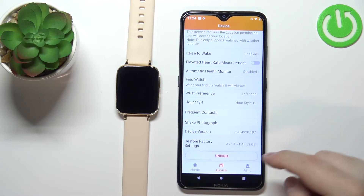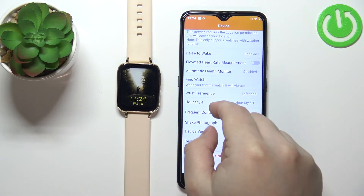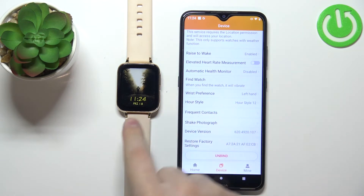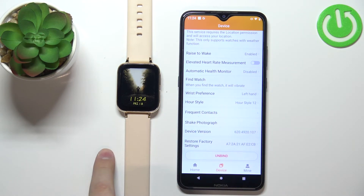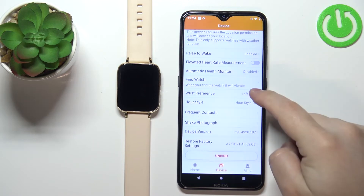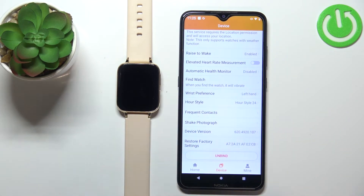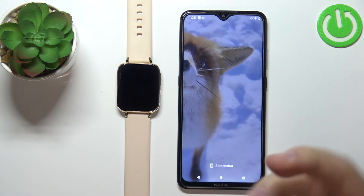Let's select 12, and then when we check the screen on our watch, the time format should be in 12 hours. As you can see, we can't really tell because it's 11 and in 24-hour format that's also 11, so it won't visually change, but basically that should change your time format. If you select one and close the app, that should be it.